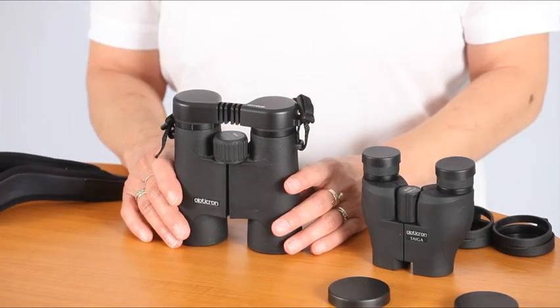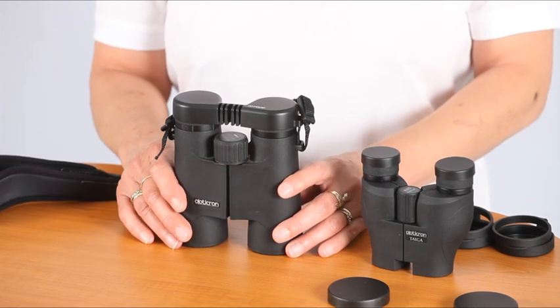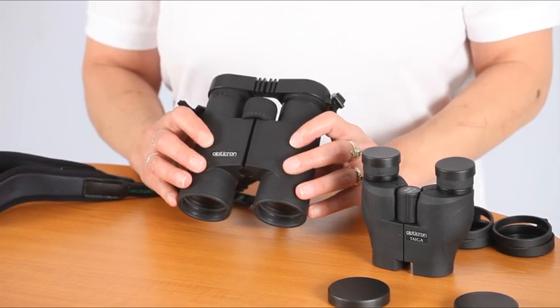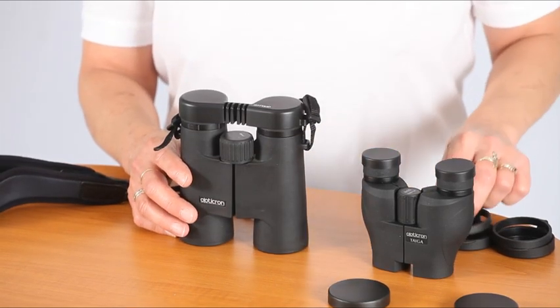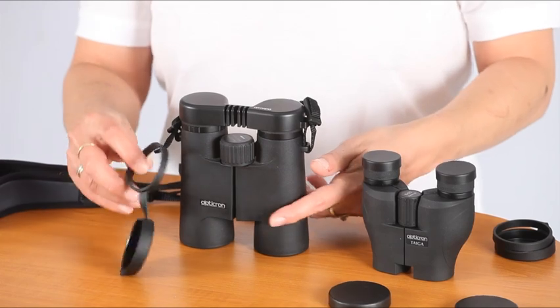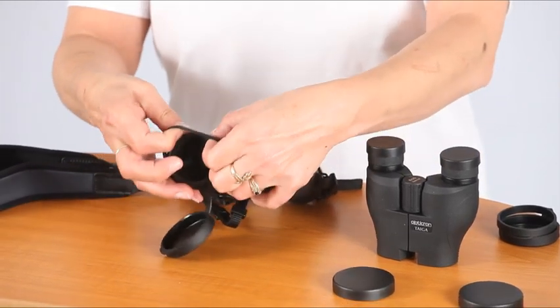It is worthwhile noting that dust caps were originally fitted to protect equipment in bulk transit and are not essential if you have a case to store them in. Integral objective lens dust caps like these are now widely available for many sizes of binocular.